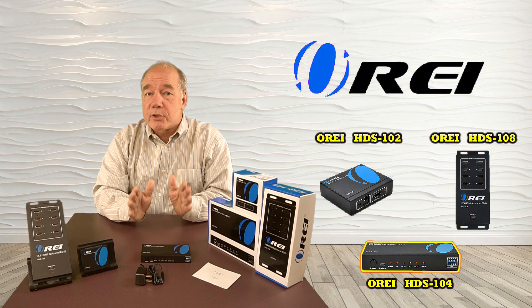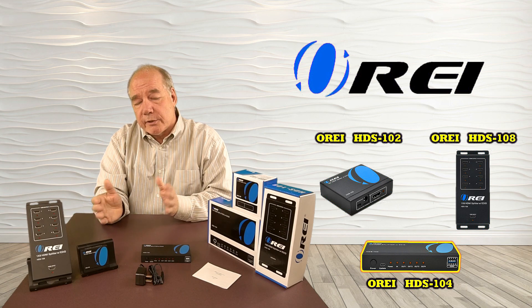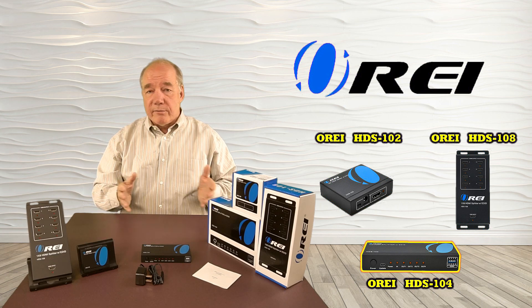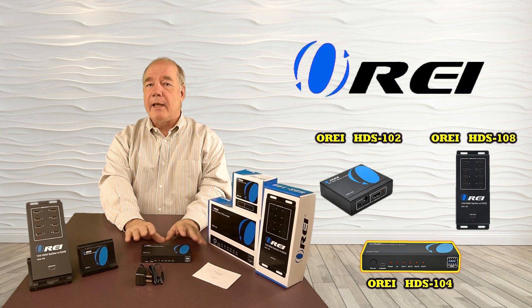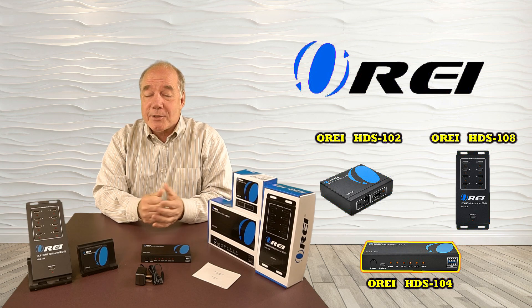As part of this overview, I'd like to start with an unboxing just to show you everything included with the kit. Then I'll take a closer look at each of the models individually and explain the connectors, buttons, and indicators so you understand what they do. I'll give you a list of the wide variety of audio and video standards these products support, and finally do a demonstration with the HDS-104 to show you just how simple it is to use. So let's get started with the unboxing.